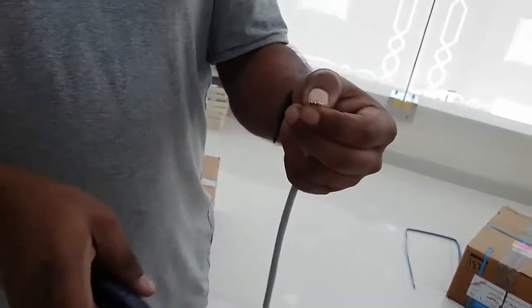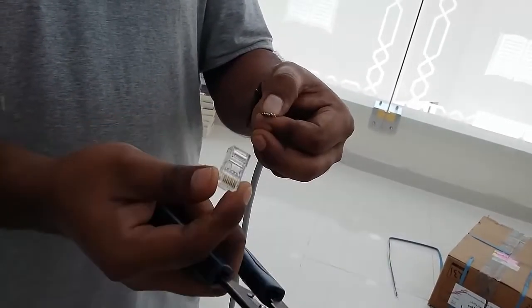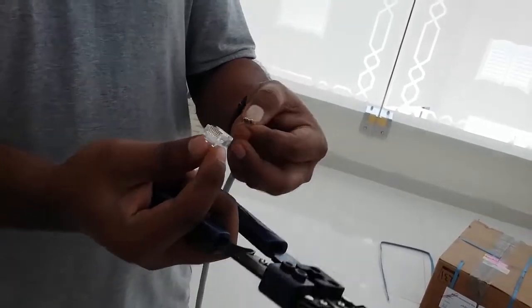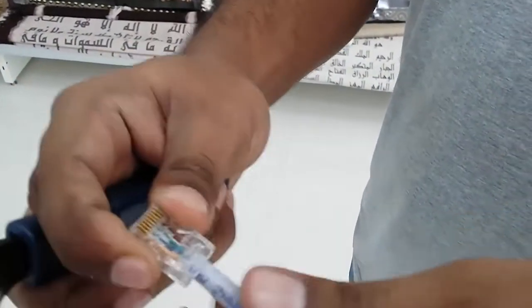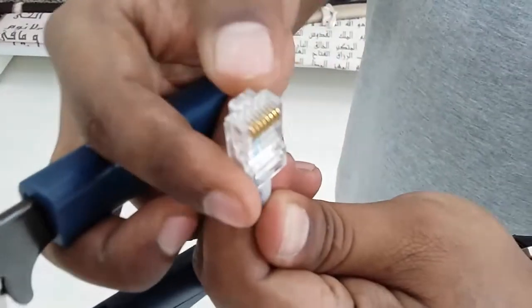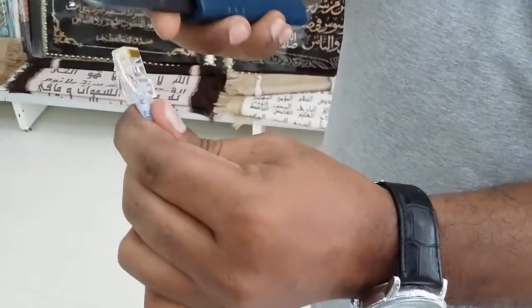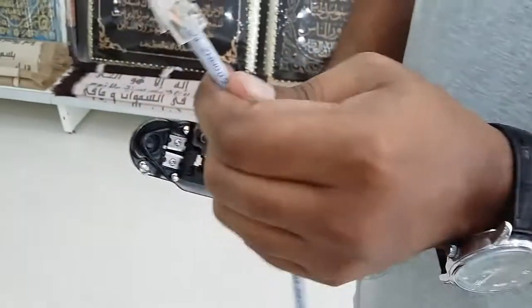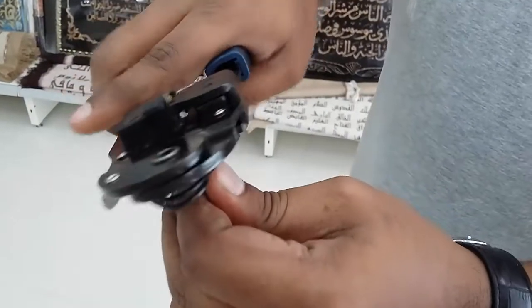Now we need to take the RJ45 connector and put it like this. You can see this is the one side we are using. The brown color goes this way, so put it like this and push further — push till the end. You can see it's all the way in. Now it's almost done. Just put it in the crimper grip like this and press it hard. That's it!